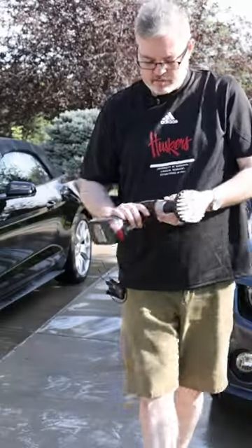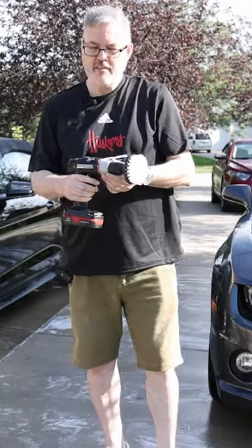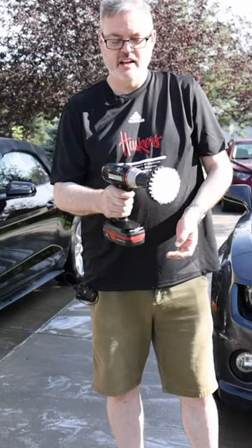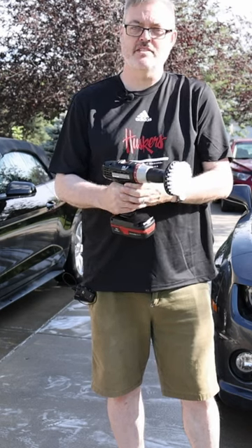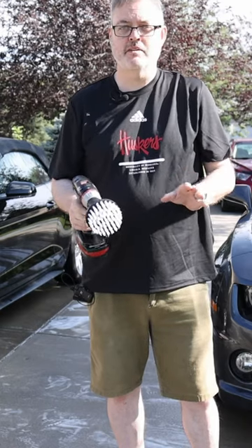One thing that's very important when using these drill brushes on your tires: power drills can work in a clockwise mode or a counterclockwise mode. It's very important that you always use clockwise on your tires — never use counterclockwise.